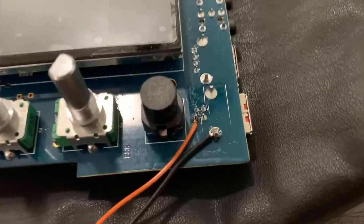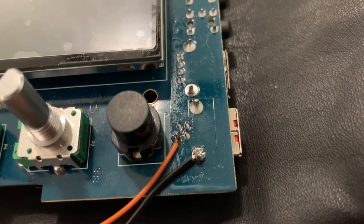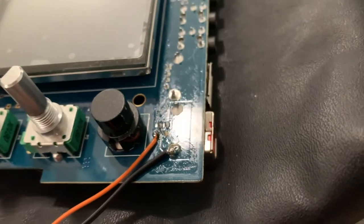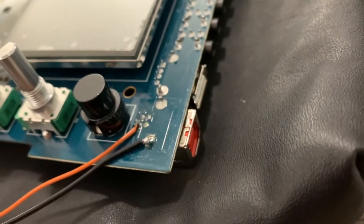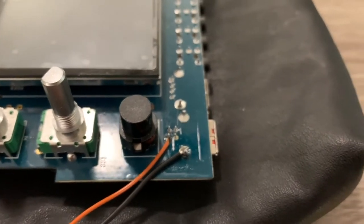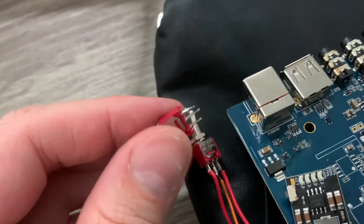I'm tapping into the USB power here to use it for the power input to charge the battery and to have the battery output go into the device. When the battery is charging, the device will be getting its power from the USB input also. Then when the switch is flipped, it'll flip to the battery output being connected to that pin instead.